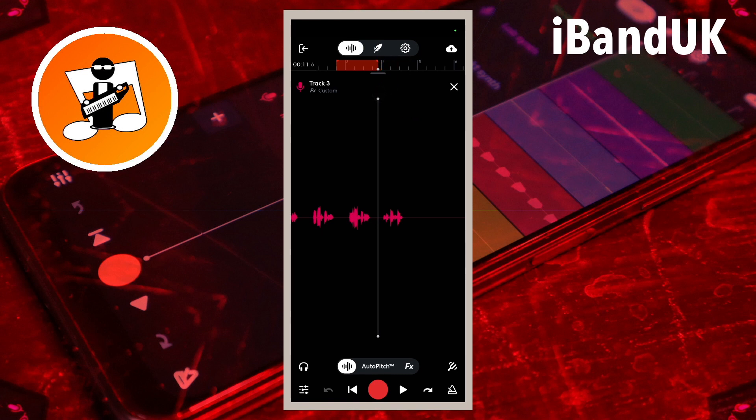Now tap on the record icon, re-record your audio, and then tap on the stop record icon. Each time the recording reaches the end of the looped section it will re-record the loop section again, so you can keep re-recording until you are happy with your recording.